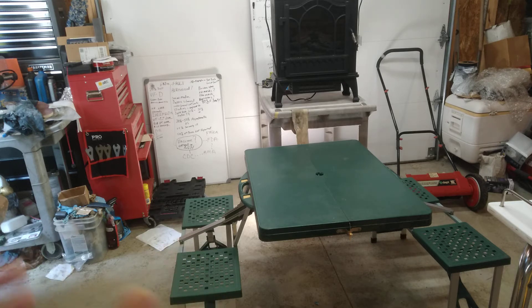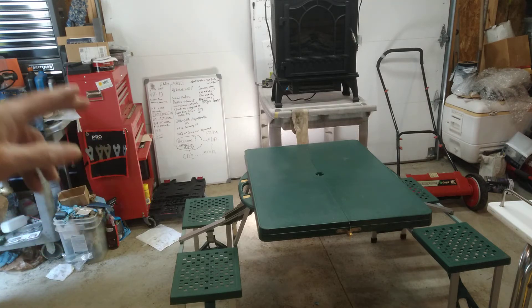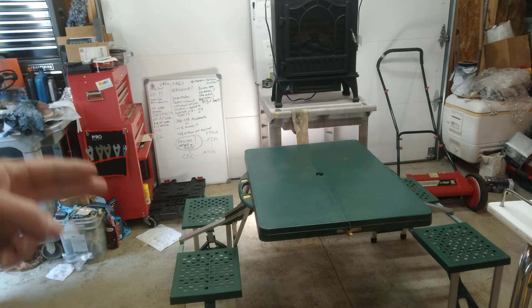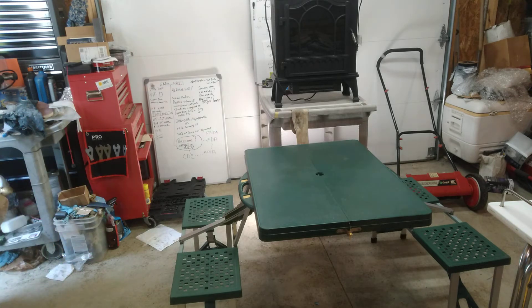This is going to be a great find for my van build. This was not free on the side of the road — it was ten dollars at a yard sale on my way back from town this week. What a great find.